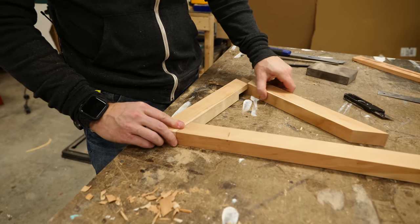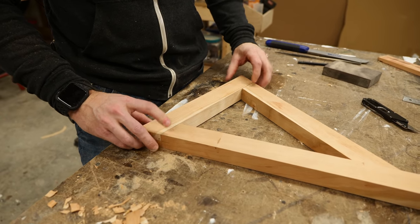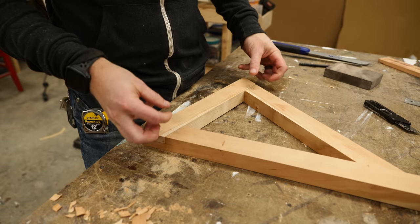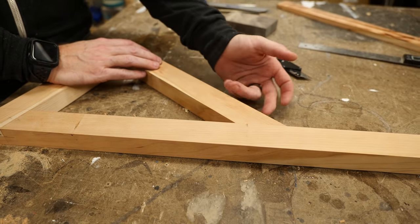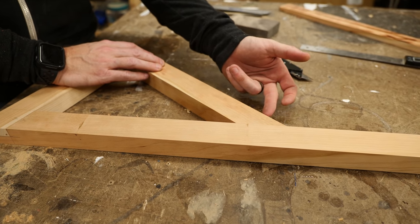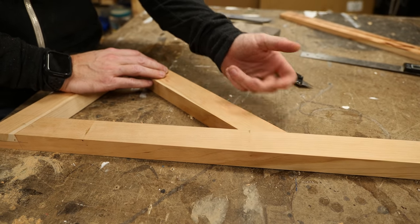We've got all these pieces cut and fit together really nicely, so now I'm going to add some glue to the half laps, clamp them so that they can dry, and I'm also going to add just some glue in between this butt joint for now. Later on we'll come back and drill a hole and drive a screw in from the back side just to reinforce that joint.